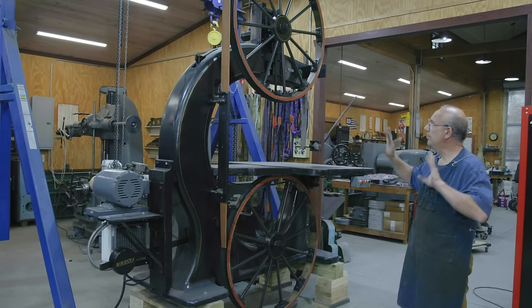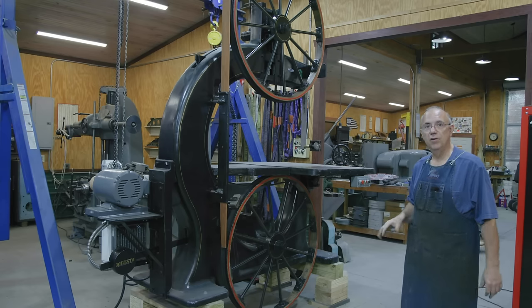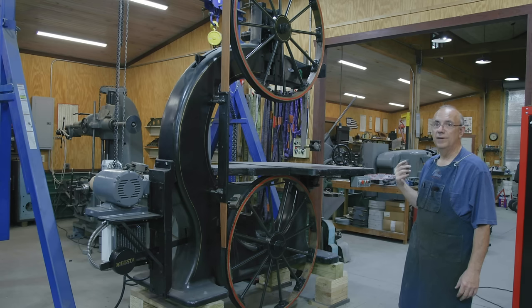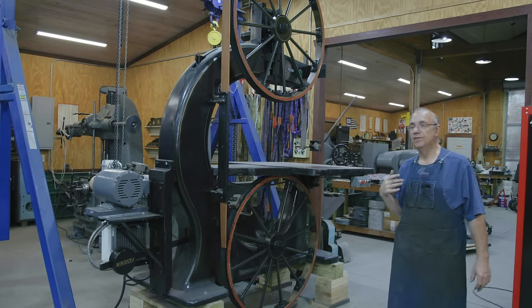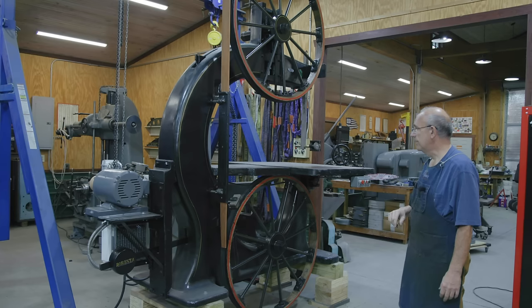We're basically going to be taking all the parts off that we need to, getting it ready to go on a truck. We got a hotshot driver that's going to be coming by. It's going to be a couple of days from when I'm actually shooting this to pick this thing up and start the journey north to get it up there.